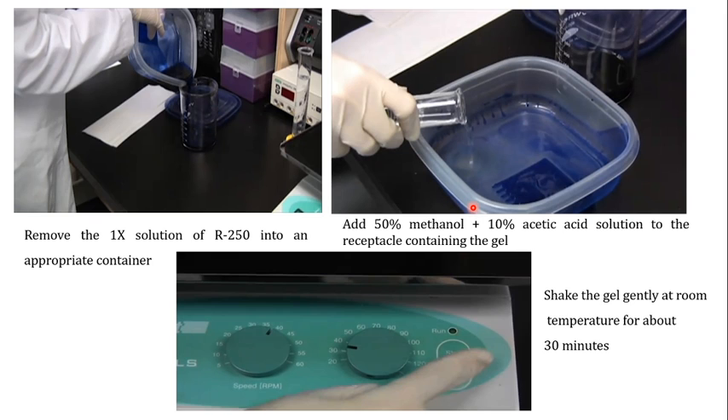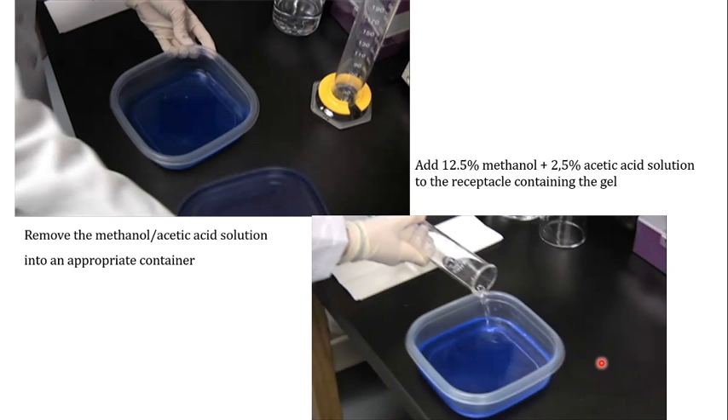After incubating the gel in the 1x R250 solution for one hour with shaking, remove the staining solution into an appropriate container. Then add a de-staining solution of 50% methanol and 10% acetic acid, and shake the gel in this solution at room temperature for about 30 minutes. After 30 minutes, remove this methanol/acetic acid solution into an appropriate container.